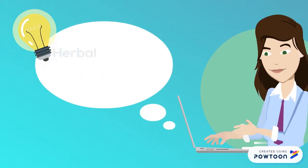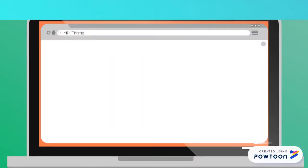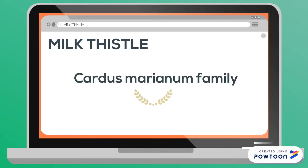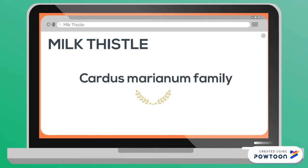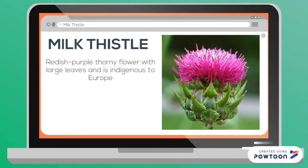Milk thistle: herbal remedy or over-glorified weed? Silybum marianum, or milk thistle, is a member of the Carduus marianus family. It can be described as a reddish-purple thorny flower with large leaves, and it is indigenous to Europe.